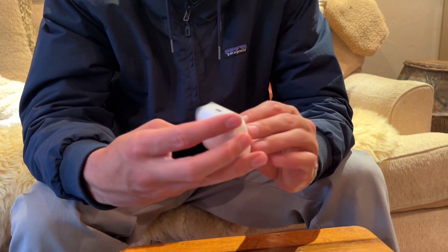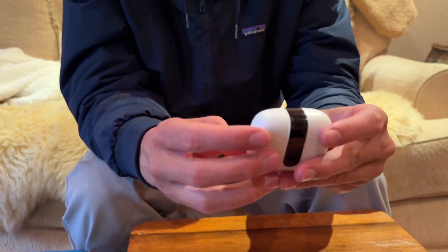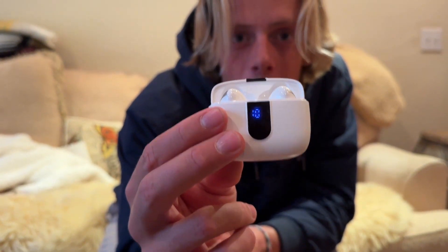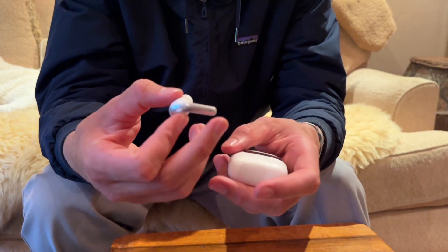Let's get this thing open — there we go, alright, ready, here we go. See that? It displays that the battery is at 100% — that is pretty sick. Let's take one of these out and take a look at it.